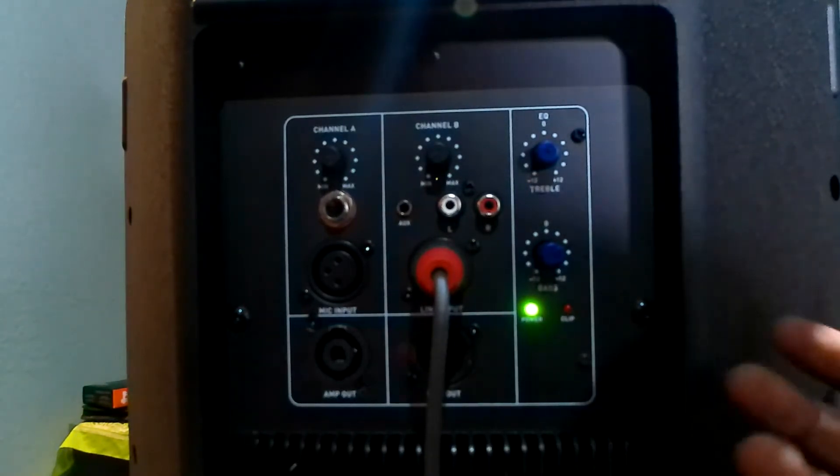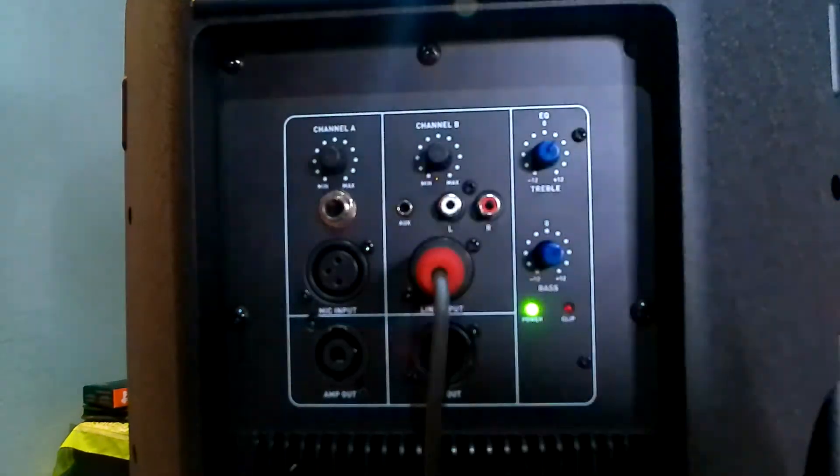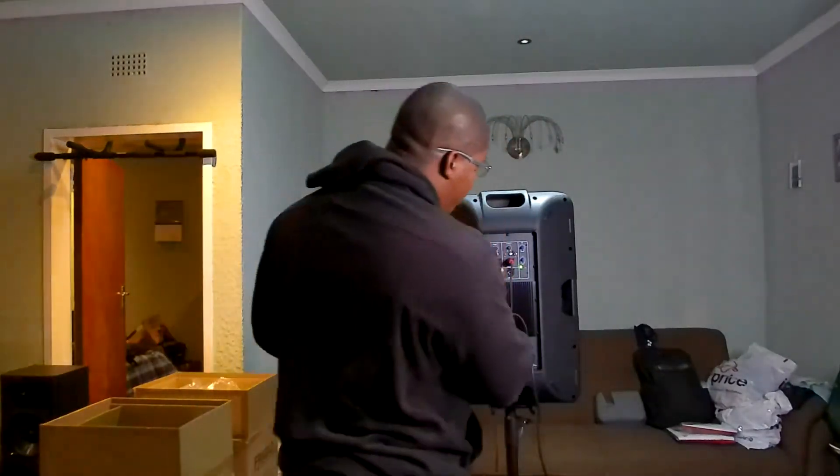With this speaker, you'll struggle if you need to play multimedia — whether from USB, Bluetooth from your phone, or a memory card. This speaker cannot do that. You need to have a separate source and input it through the line input.